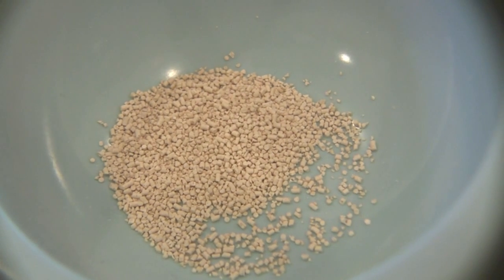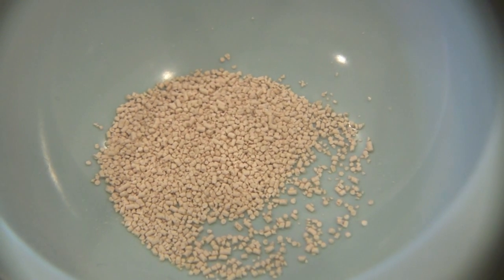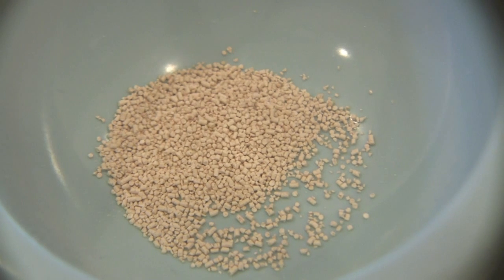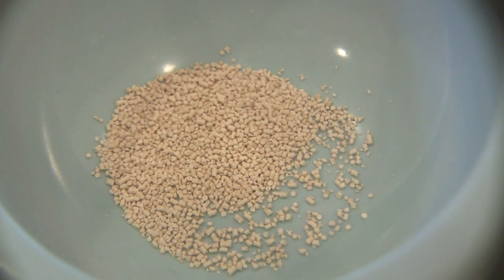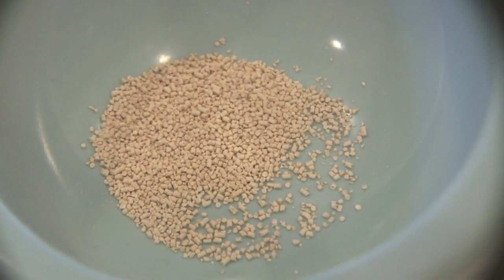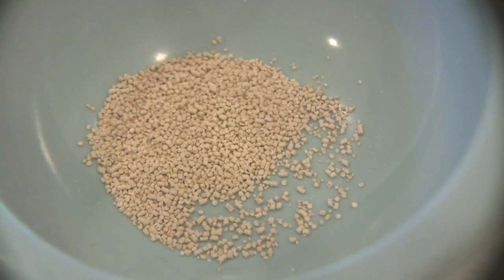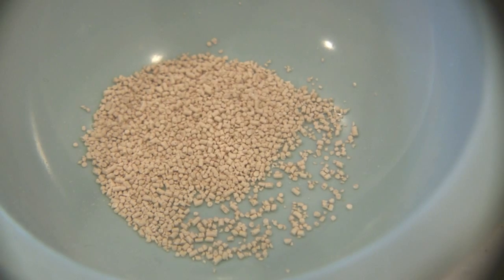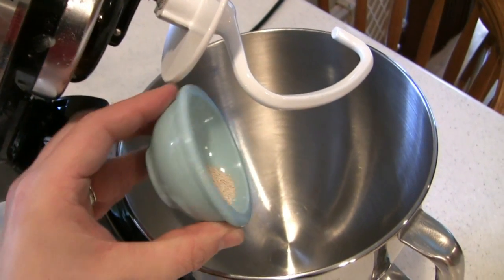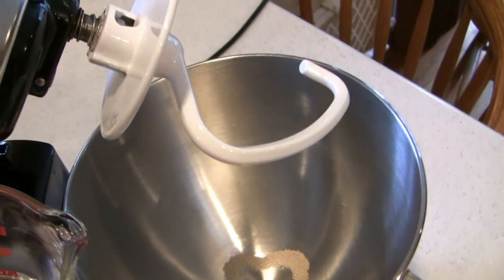First things first, let's talk about yeast. Although this recipe only calls for one quarter teaspoon of instant rise yeast, it's important to remember that the older your yeast, the less active organisms there are inside the kernel. Therefore always use the freshest yeast you can find. It's also important to remember that you should proof your yeast. That means taking your yeast, adding your yeast to your mixing bowl, and then adding three quarters of a cup of warm water.